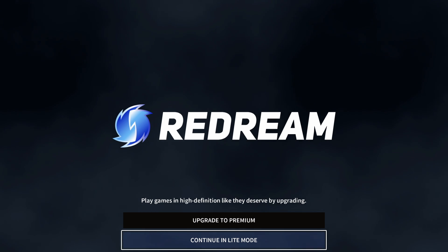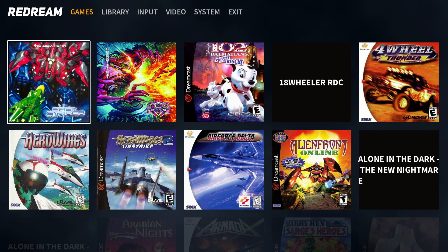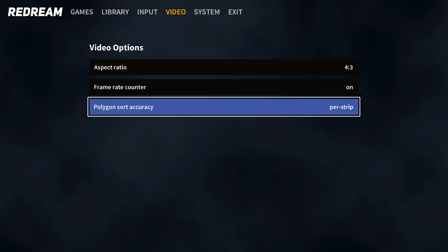Just like the Windows or Linux version, this is going to be a completely free app, but if you want to up the resolution inside of the emulator you will have to pay. I think it's five or six dollars on Android — I know it's five dollars on PC — and it's well worth it, but you can totally use this without paying a dime. You're just going to be stuck with the native Dreamcast resolution, and for a lot of people that's totally fine. It still looks great here.